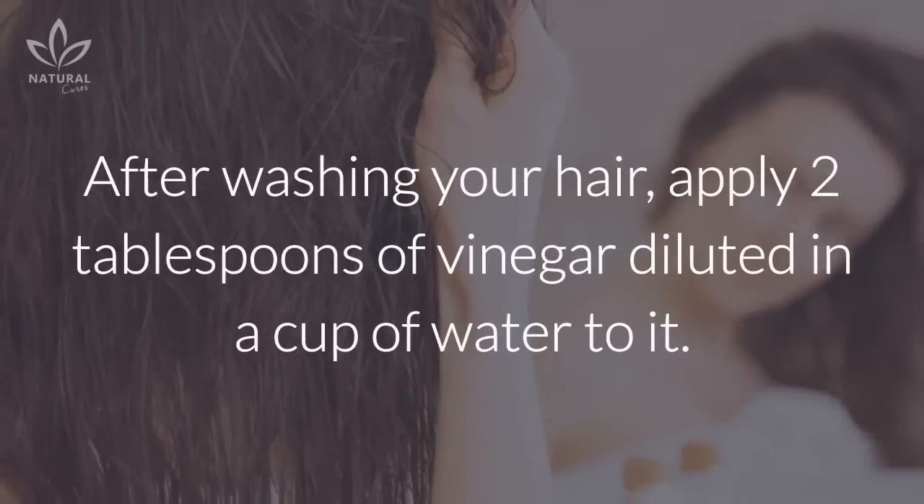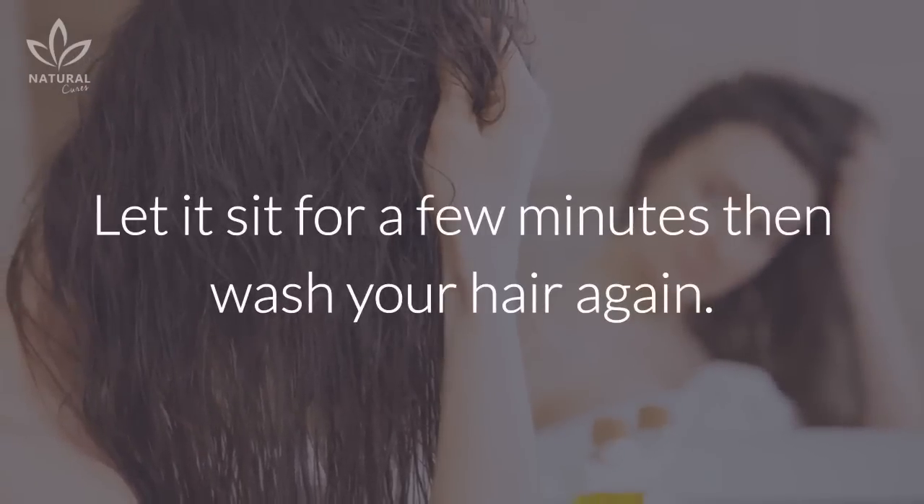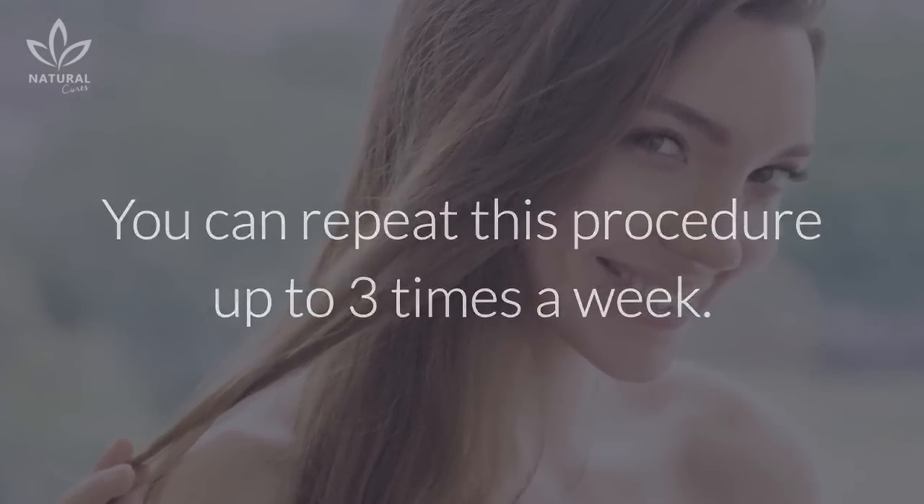After washing your hair, apply two tablespoons of vinegar diluted in a cup of water to it. Let it sit for a few minutes, then wash your hair again. You can repeat this procedure up to three times a week.